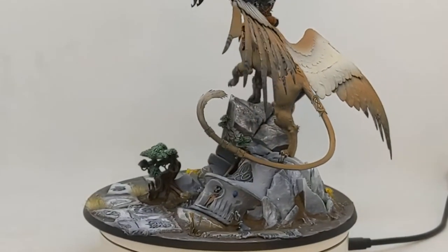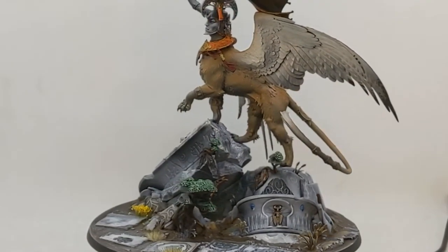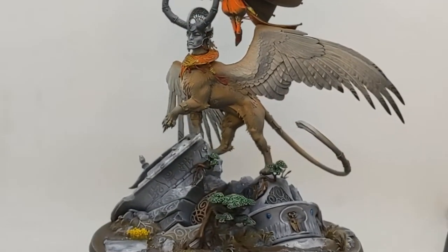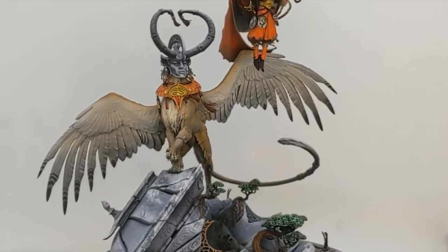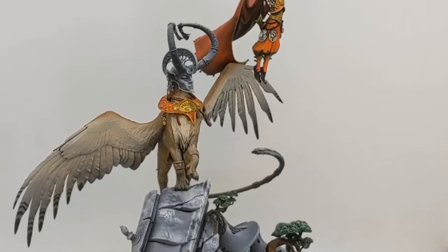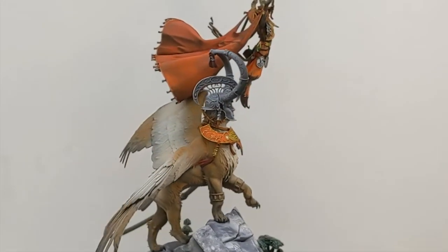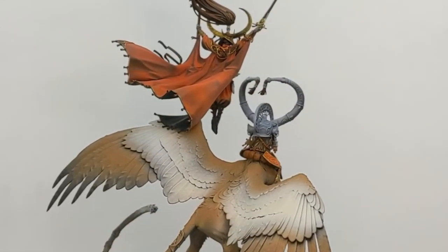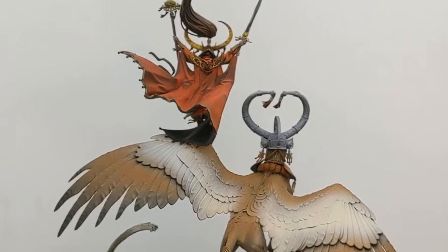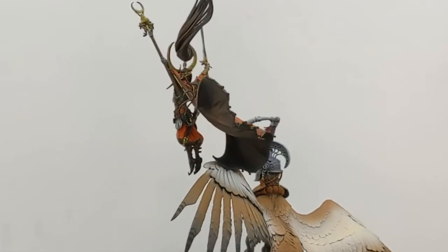And there we have it — this entire process from start to end took a little over 10 minutes and really does cover the full process that I often apply to my painting of monsters with different colors, but the ideas, the modulation, the establishment of light and shadow — all of those things are exactly as they would be normally.